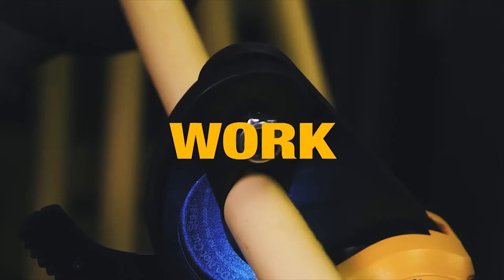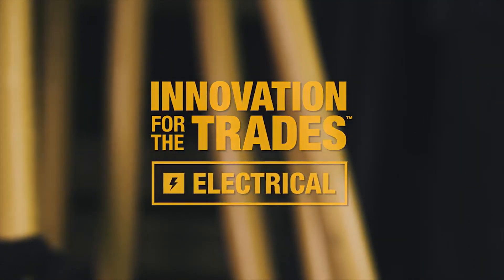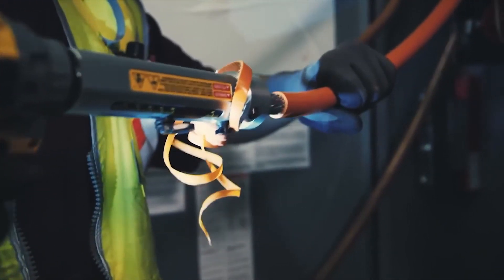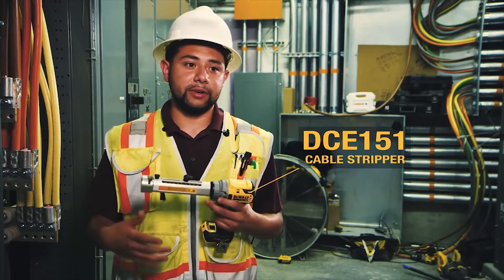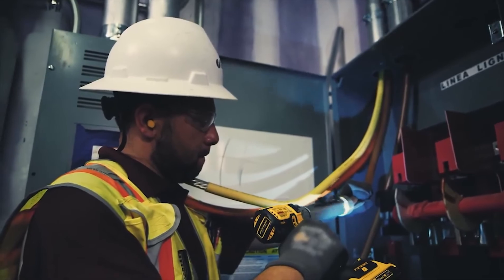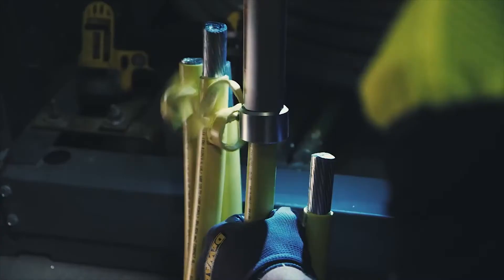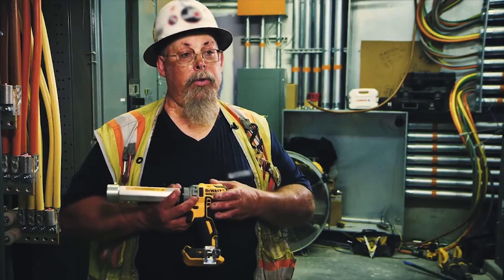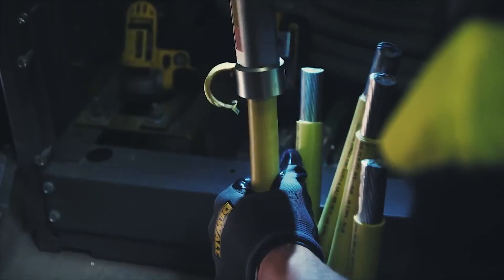DeWalt is changing the way work gets done with Innovation for Electrical Trade. It's fast and it gives you a clean cut. I used to use a knife, and that was tiring — fingers would be cut up. Now I use a cable stripper and I go home safely. Strip cable quickly and cleanly, every time. No knife needed. A lot of jobs will not allow you to strip wire with knives anymore, so for those particular sites, this tool is a must.